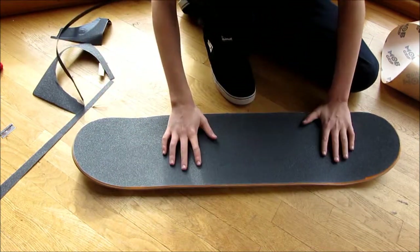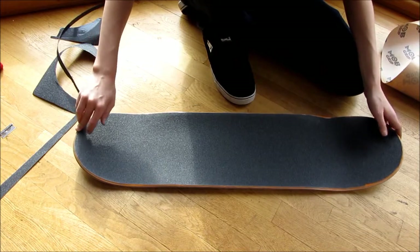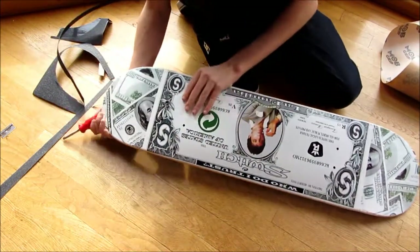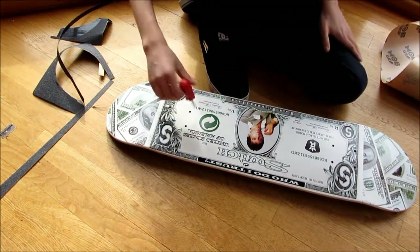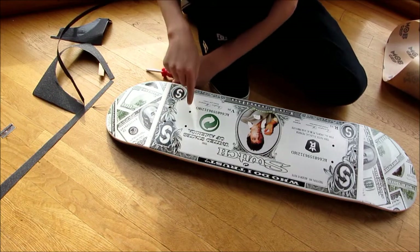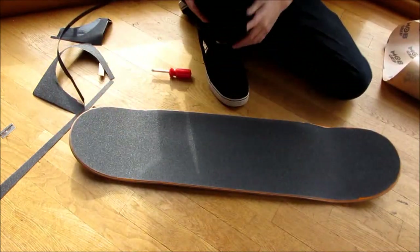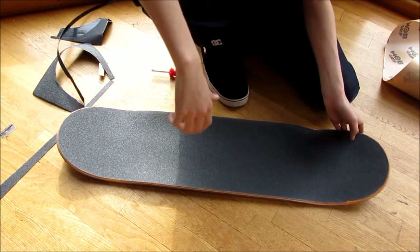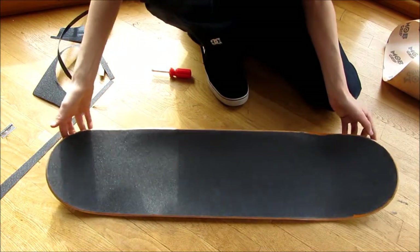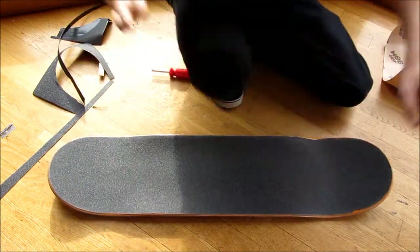That should help the grip tape stick a little better. Now really all you have left is to poke out your holes — you're going to need something like an allen wrench to stick down in there and poke out your holes. And that's how you put on grip tape! If you enjoyed this video, click the thumbs up button and subscribe to my YouTube channel to see more videos like this.